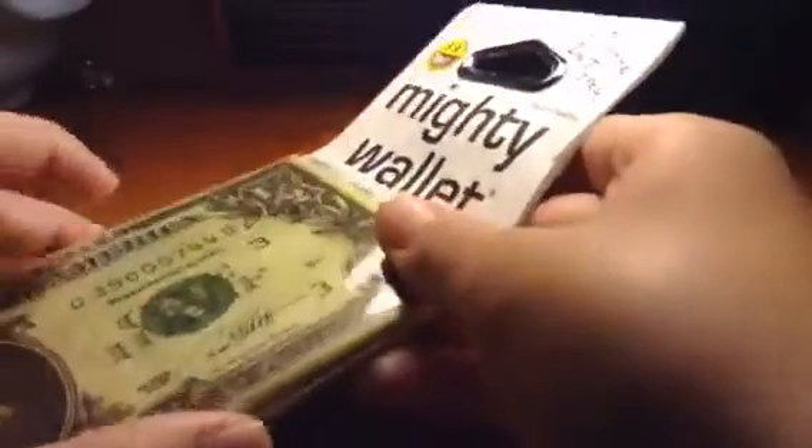The Mighty Wallet is a wallet and it is made of Tyvek. As I touch this, as it says to, it's unrippable. It's made of Tyvek. I can't rip it. I've tried several times. It's unrippable.